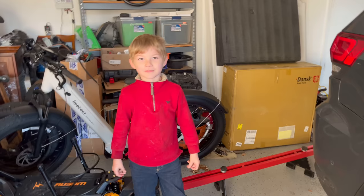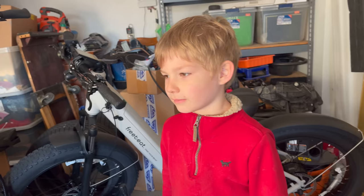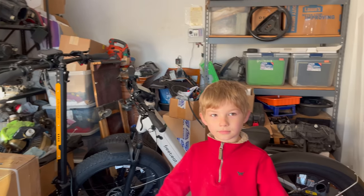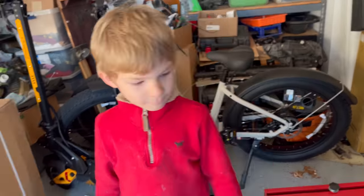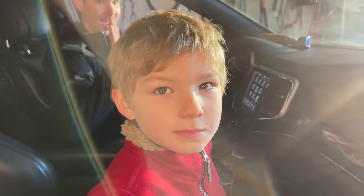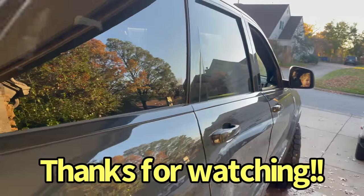Please, please, please say 'I'm in the car.' He's not going to do it. Well, on behalf of Ethan and Stephen, thanks for watching everybody. We learned how to change our brakes from a six-year-old lead mechanic. Thanks guys, we'll see you again soon. Three, two, one - I'm in the car.